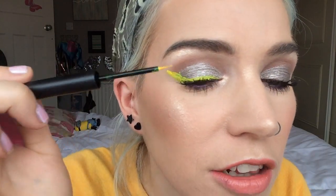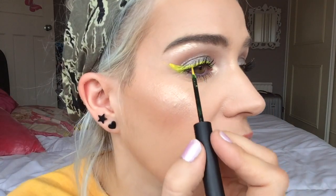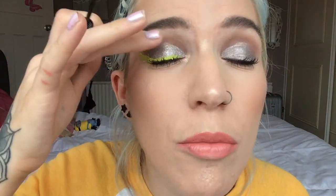So this almost looks a little bit green — I don't know if that's just because it's against the black. I feel like I've got it on my eyelashes as well. It's definitely not the best job.